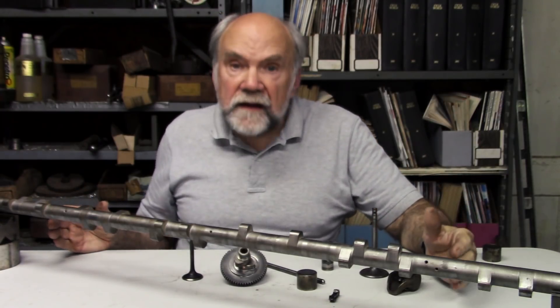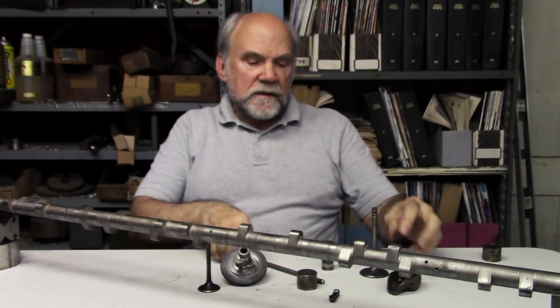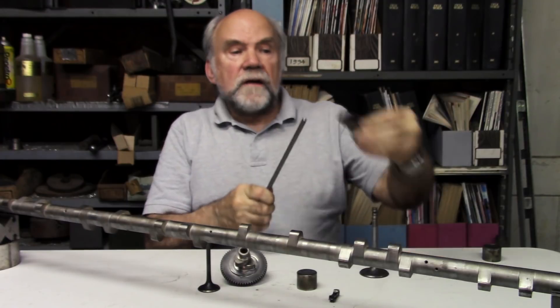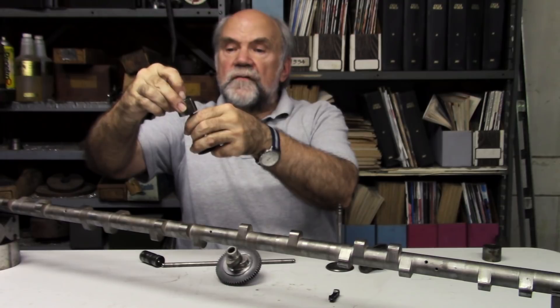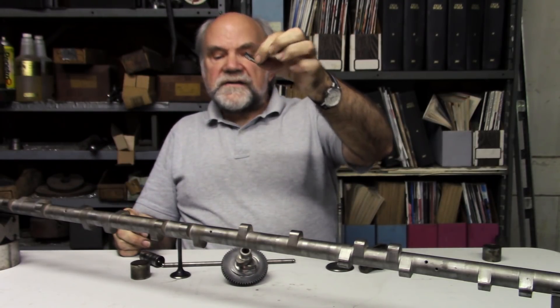That is my short review on various valve mechanisms: pushrod, tappet, rocker arm, and valve; the inverted bucket tappet, which sits down over the springs and is fairly light; and the finger follower, which is the lightest of all.